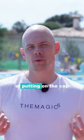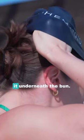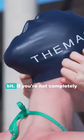Then proceed with the process of putting on the cap first on your forehead and then pulling it over your head and secure it underneath the bun. When it's on like this, you can adjust it a little bit if you're not completely satisfied with how it sits on your head.